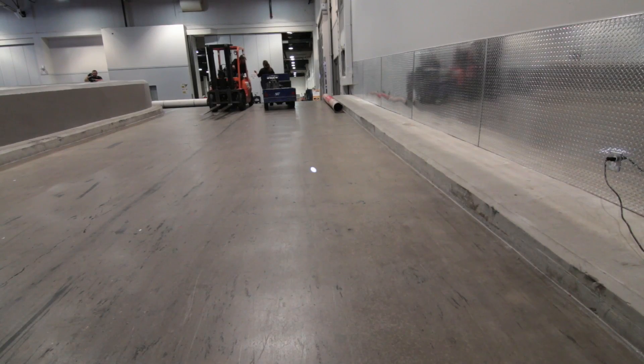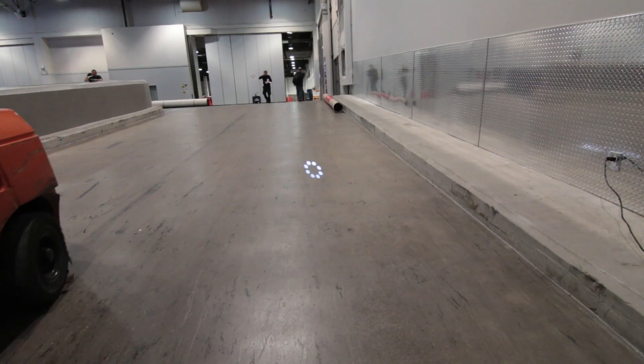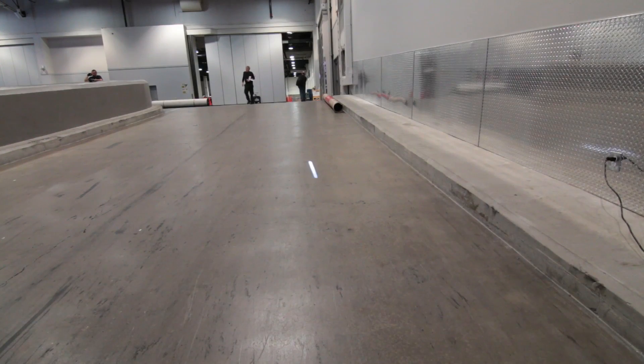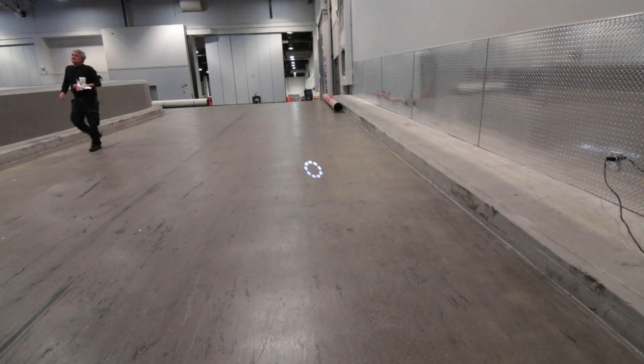And of course you've got your gobo with beam shaper. The gobos were designed to be used in conjunction with haze, so when adding that rapid movement you create some fantastic aerial projections.